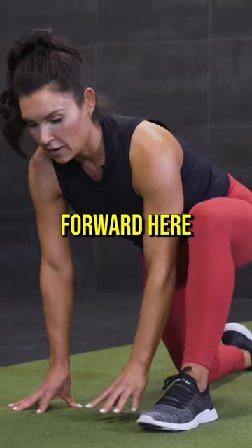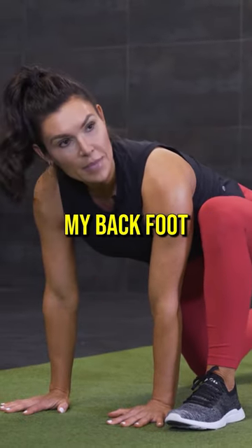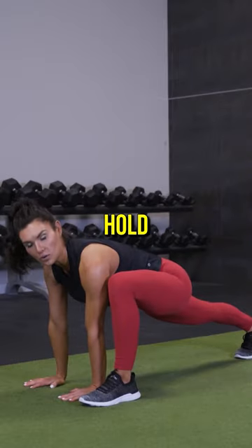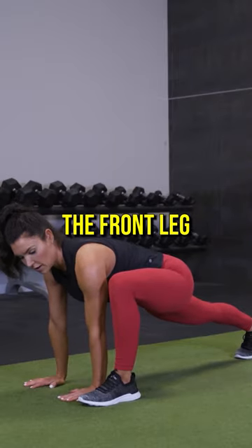Bring the opposite leg forward. From here, we're going to tuck the back foot under, push the back leg long, hold, and drive through the front leg.